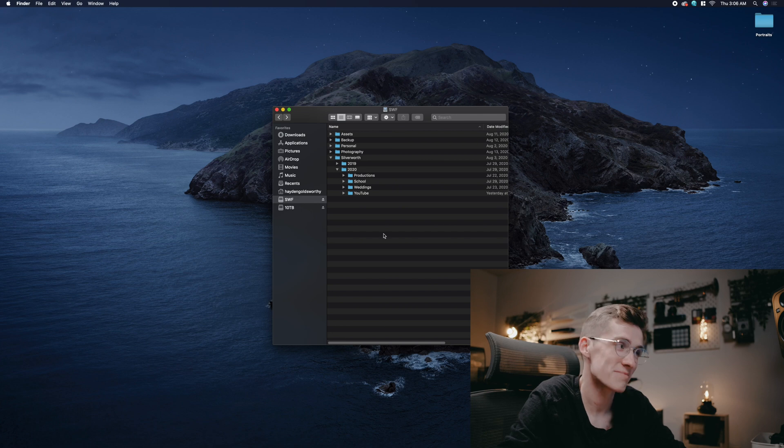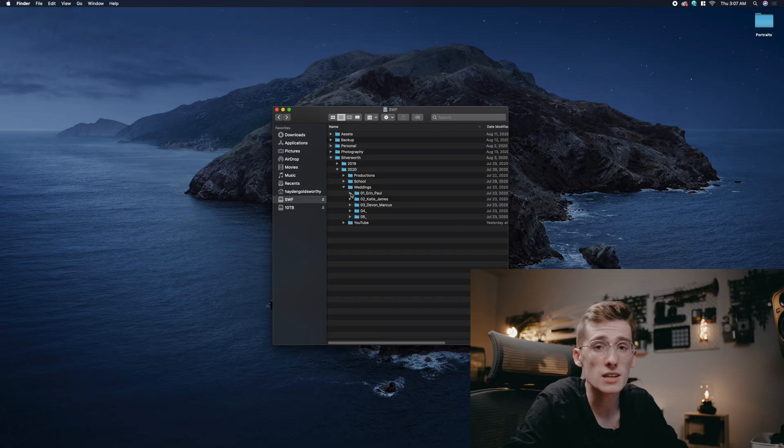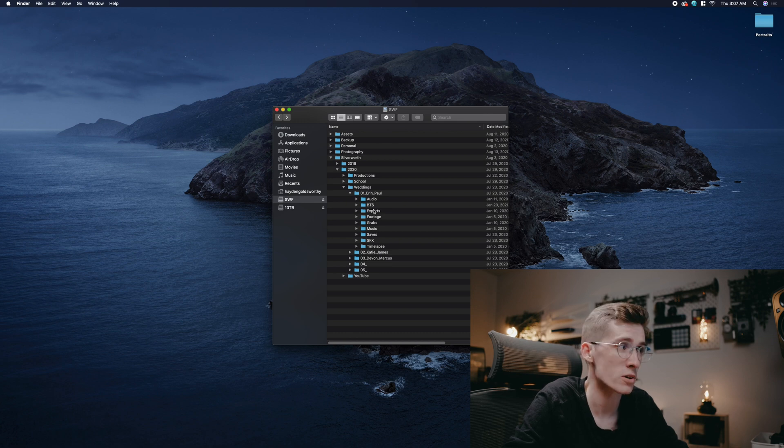Heading into 2020, I keep it really simple. I have my productions, which is basically my commercial work with local businesses or brands. I also have a schooling folder since I'm getting my master's right now and it relates to video production. In the weddings folder, I don't use dates — I know a lot of people do, but dates can get a little busy. I just number my projects based on the chronological order I did them. Inside each wedding I have audio, behind-the-scenes footage, exports, footage, grabs — it's all pretty self-explanatory.